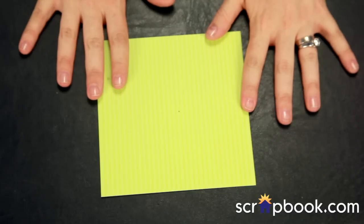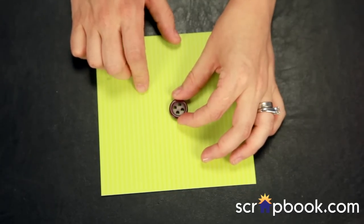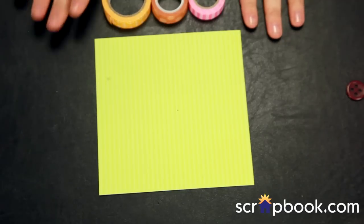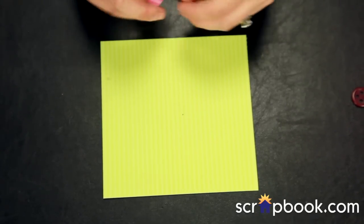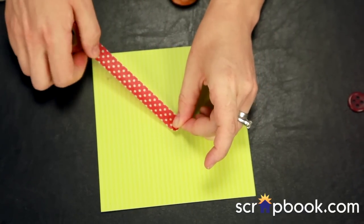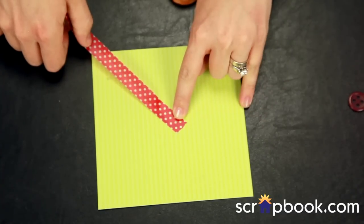The third way to washi is to make a fun sunburst pattern — which is really trendy right now — on a piece of pattern paper, to use as a background or a photo mat on a scrapbook page. I've made a dot in the center so I know where my center point is. I'll later cover that dot with a fun button where all my washis meet. What I'm going to do is take any pattern of washi — whatever your favorite is — and create a sunburst off to one side. I'm going to go in ROYGBIV order. So red first, tracking it right out to the point, lining it up over my center point.